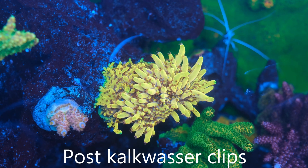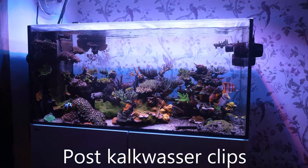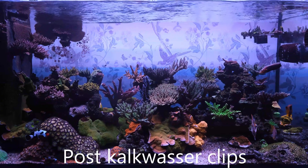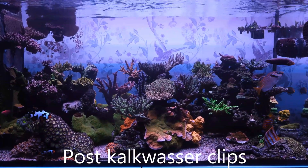Now, the purpose of this video is not to put you off using Kalkwasser — it's to make sure you use it in the right way. So if there's anything you want to know, or if I haven't explained anything properly, please let me know in the comment section below and I'll make sure I get back to you. And if you enjoyed the video, give me a thumbs up and subscribe for next time. And until then, happy reefing.